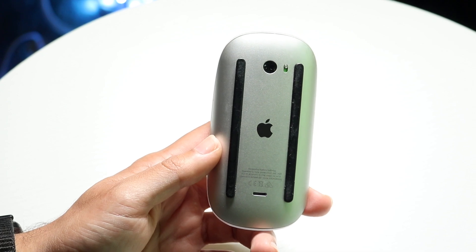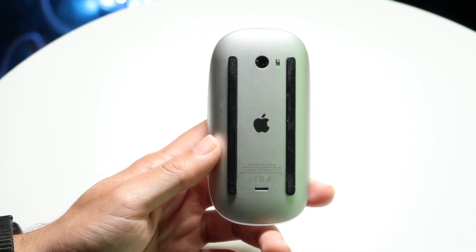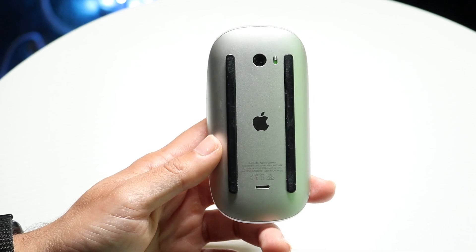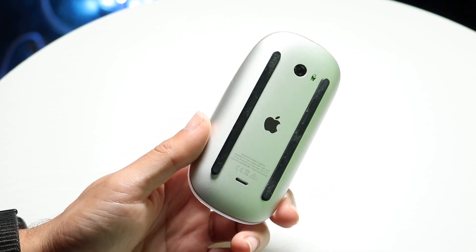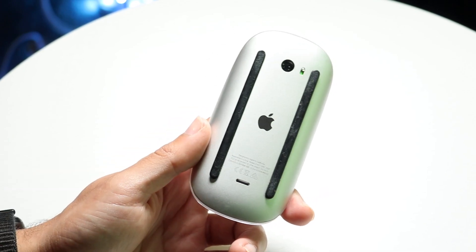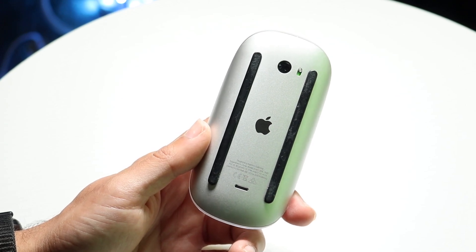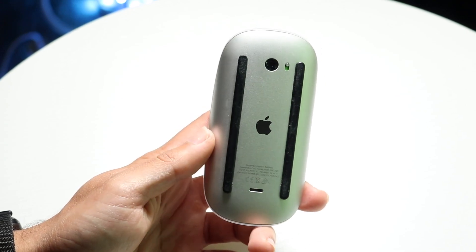If toggling the switch doesn't seem to be fixing anything or addressing the problem, the next thing I'd recommend is to try a different wire. The wire you're connecting to your PC — you might have to go through and try a different one, and sometimes that's the way to fix this problem.